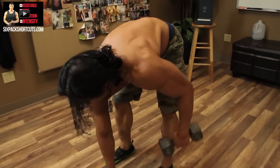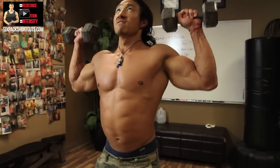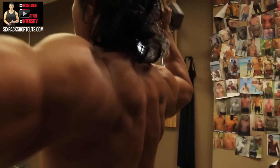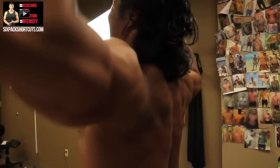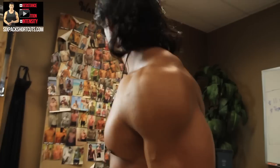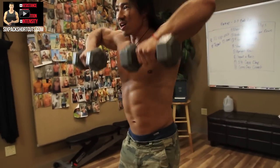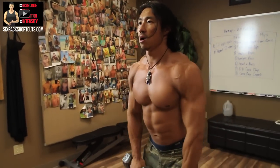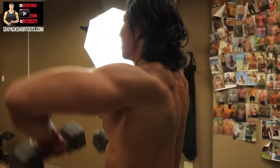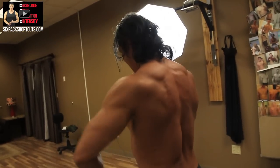After the four-second push-ups, grab your dumbbells for shoulder presses — ten reps. Then right into upright rows — ten reps.